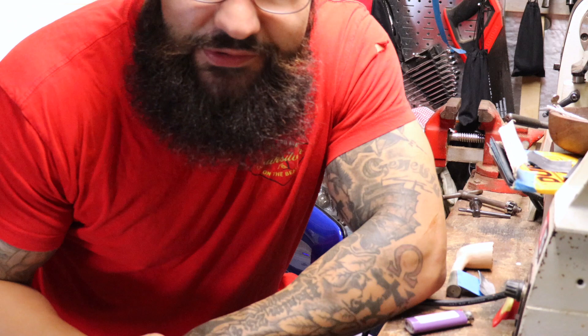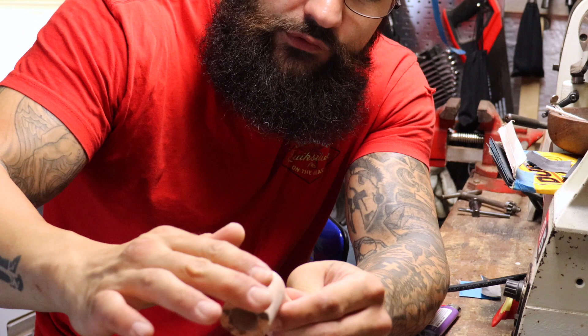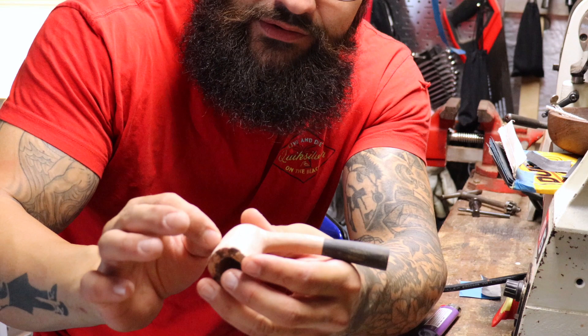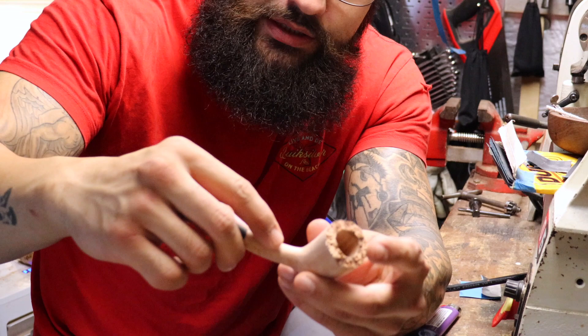Hey guys, Josh here in the workshop. For this part of the pipe making series, we have this rough shaped piece — it's pretty much the final shape. I hit it with the 400 disc sander, so the next step is hand sanding. I'll actually do 320 grit to hand sand it and get any fine scratch marks out from the sanding wheels, making sure it's ready for the first coat of black paint. I'm going to do a contrast dye on this one.